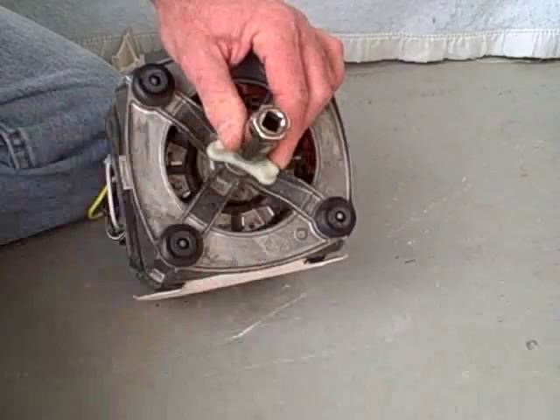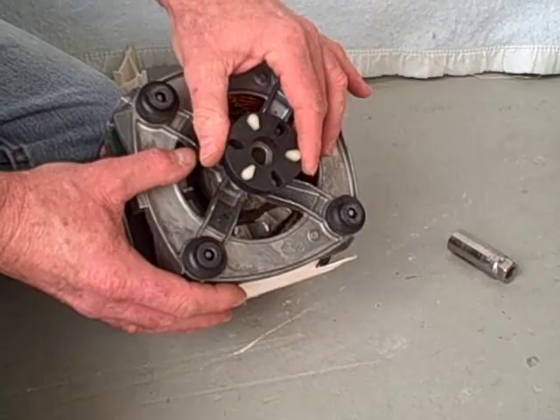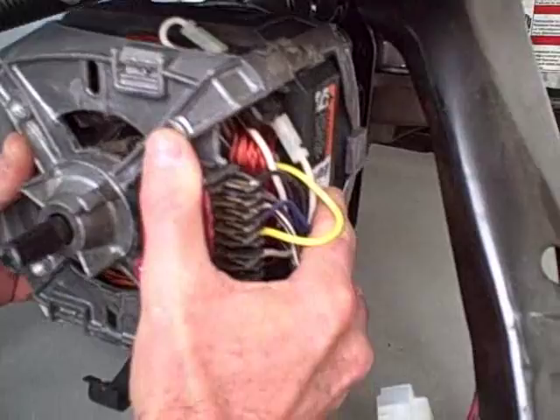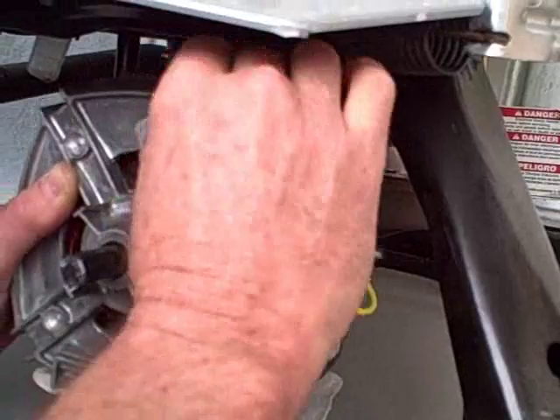Put the rubber grommet in between the two halves. This is rather important — line up those holes. Put this one up, this one down. Bring the motor over and slide into position. Take the top clamp, slip it in, turn it 90 degrees to lock it in, and clip the motor in place.